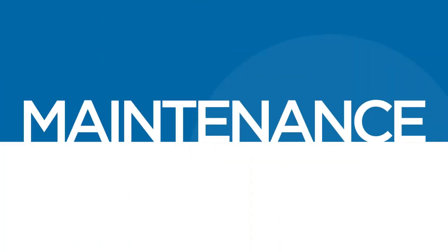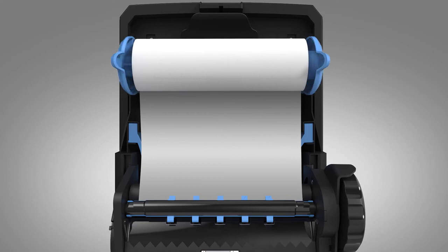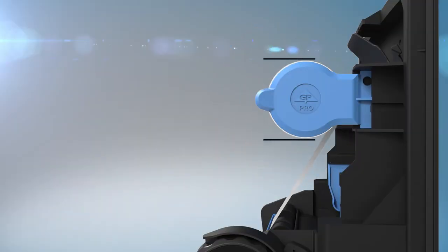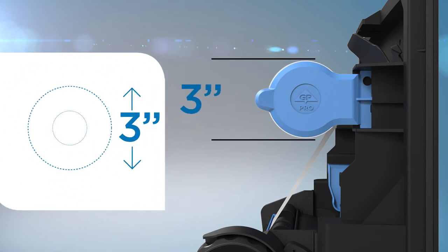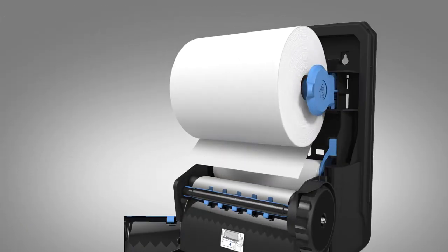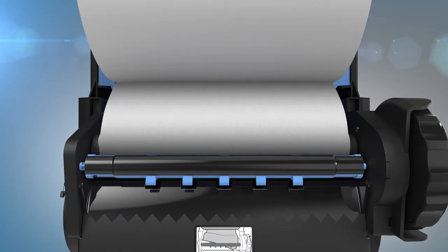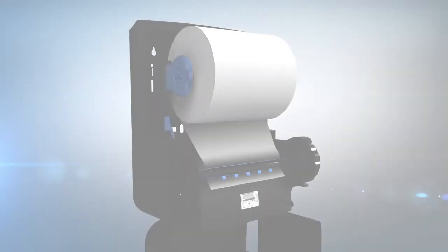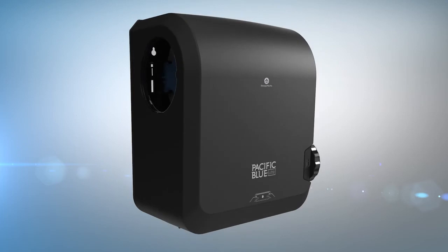Maintenance of the dispenser is easy. For towel loading, partial towel rolls can be relocated from the upper roll holder to the lower roll holder while keeping the towel engaged with the feed rollers. The partial roll must be equal in size or smaller than the diameter of the top roll holder, 3 inches, to relocate it to the lower roll holders. Load a new towel roll into the upper roll holders so the paper feeds from under the bottom of the roll. Position the end of the towel into the slot in the blue loading bar. The new roll will auto-transfer as the partial roll is depleted. Close the cover. The dispenser is now ready for operation.